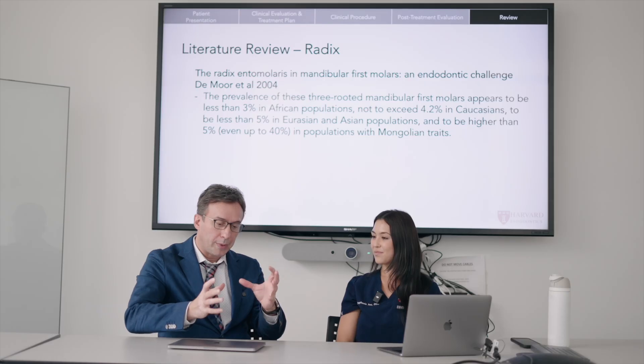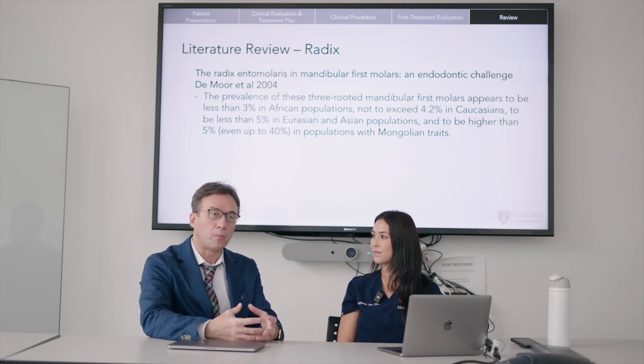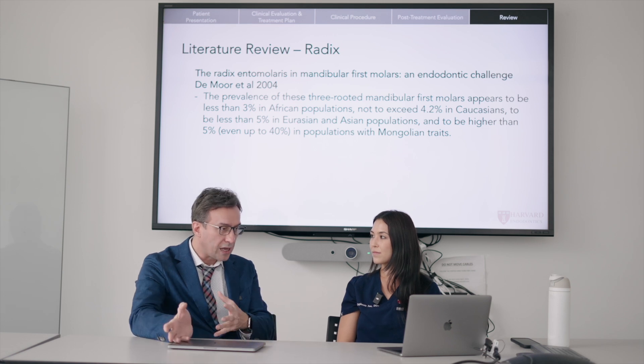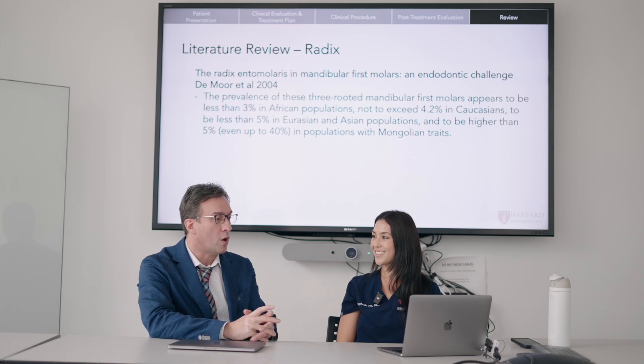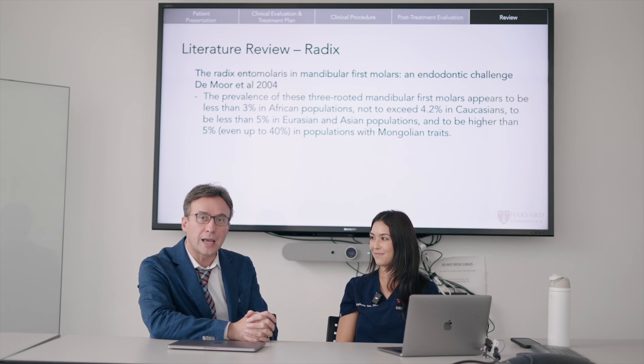That was all the lit review for that case. This was a really good case — I love the fact that you built an interesting case and used the literature to support the findings, help alleviate questions about safety, and educated about nomenclature. Wonderful case. We're going to come back and go over the other two cases in the next videos.